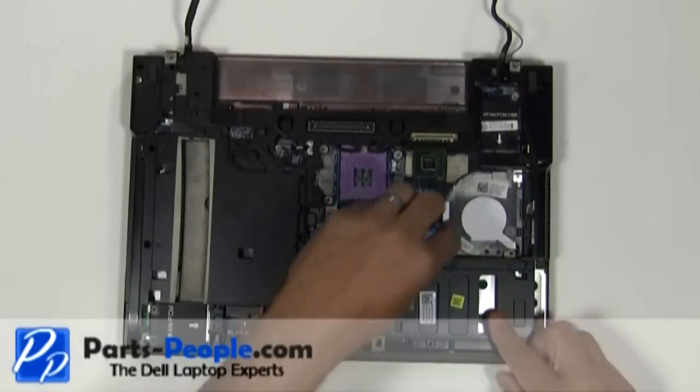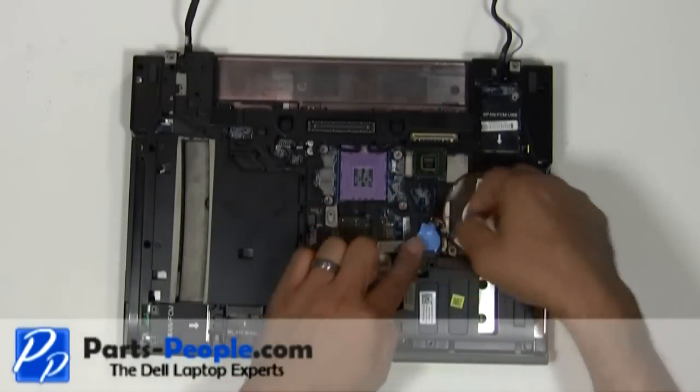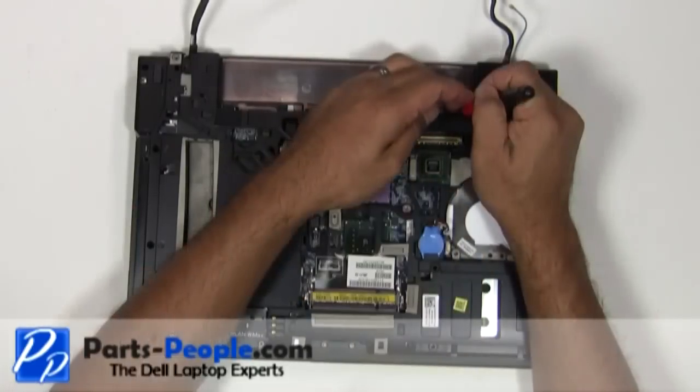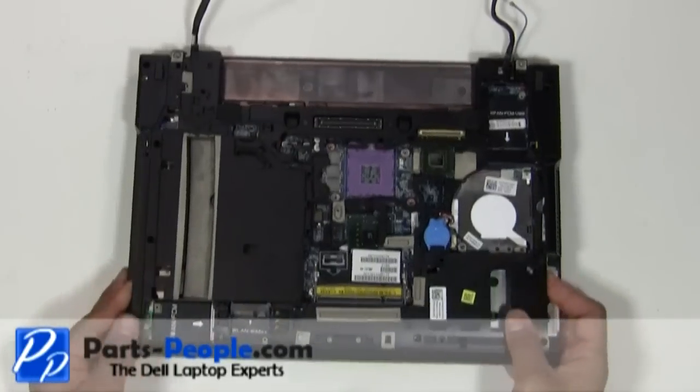Unplug the CMOS battery from the motherboard. In the battery area, loosen the three clips by sliding them to the left to loosen the LED cover. Flip the laptop over.